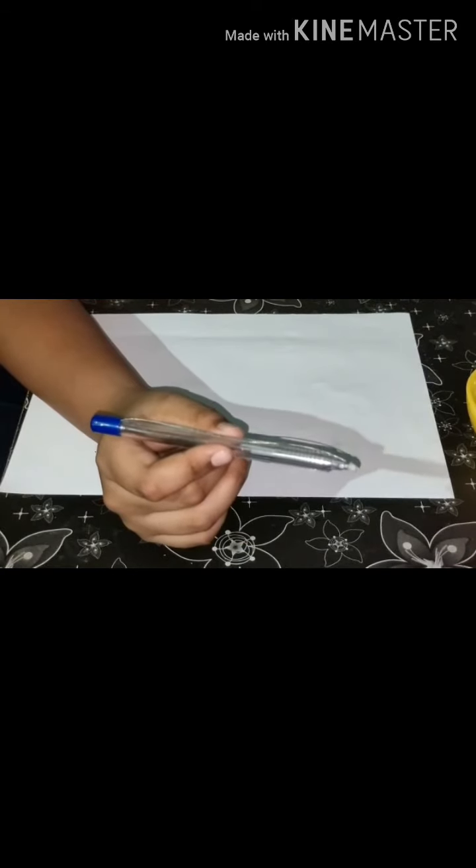Now, this stylus is ready to write on the screen. Let me show you how the pen is working.